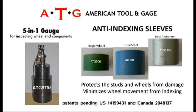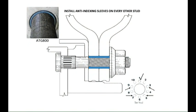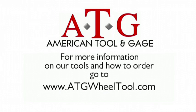ATG products include the 5-in-1 gauge ATG 9755, an inspection tool for hub pilot wheel-end components, and our anti-indexing sleeves: ATG 500, which is green; ATG 800, which is blue; and ATG 1250, which is silver. For more information on our tools and how to order, go to www.atg12505.com.